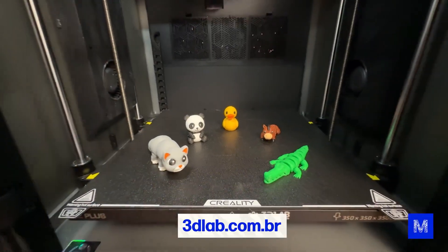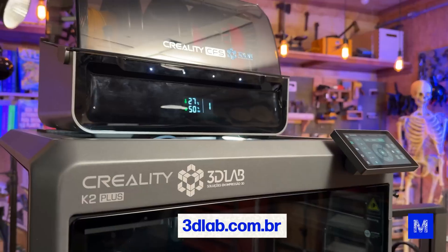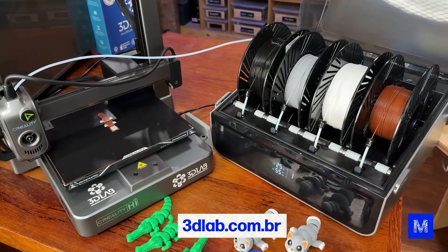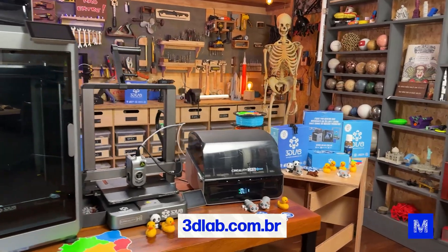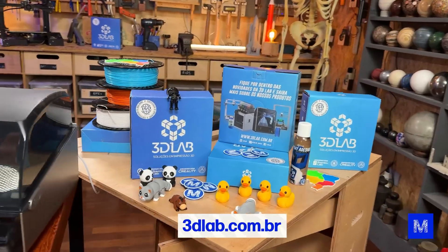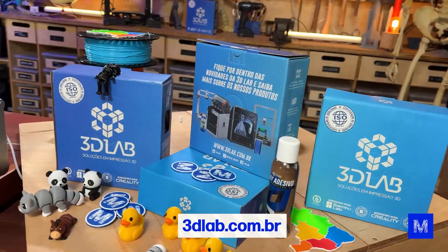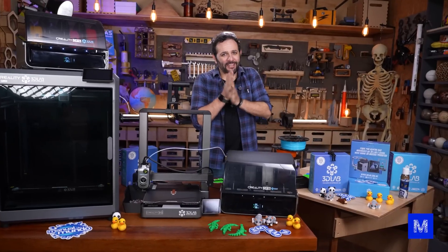Now they've launched a benefits club with exactly the things we need when we buy a 3D printer: 3D printing and modeling courses, extended warranties, filament discounts, and specialized technical support. For more info visit 3dlab.com.br. They just opened a showroom in São Paulo, which is really good for us because now the filaments arrive very quickly.